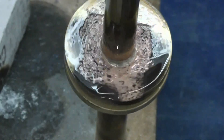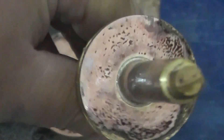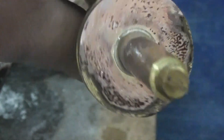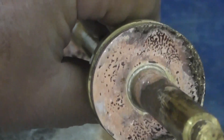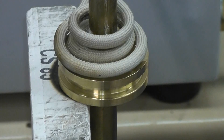You can see a nice braze fillet on the backside of the hub, along with the top. We will repeat the process one more time to show consistency.